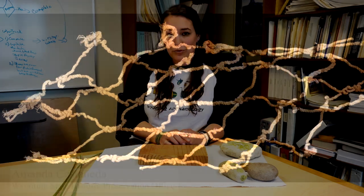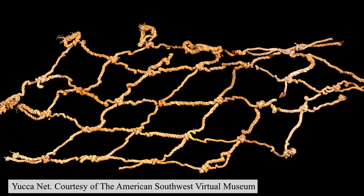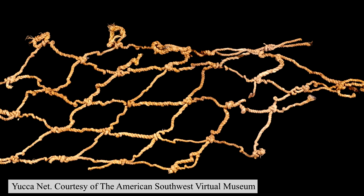Today I'm going to be teaching you how to make cordage. Cordage was a really important technology all across the globe, and essentially it's a type of rope.